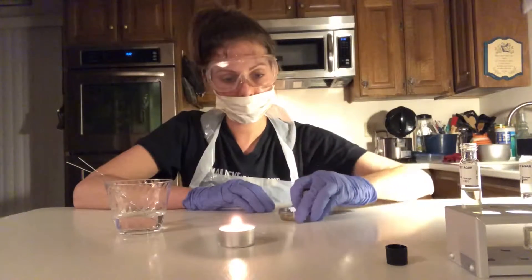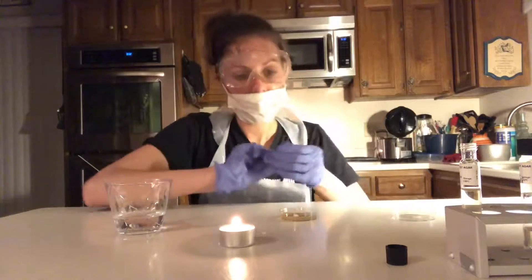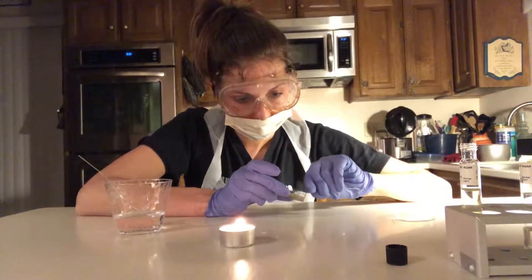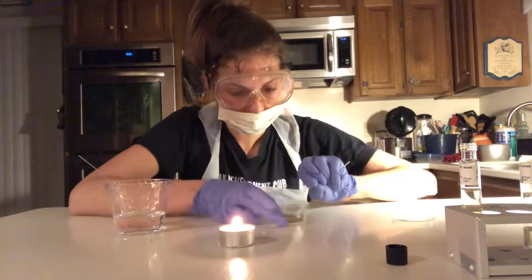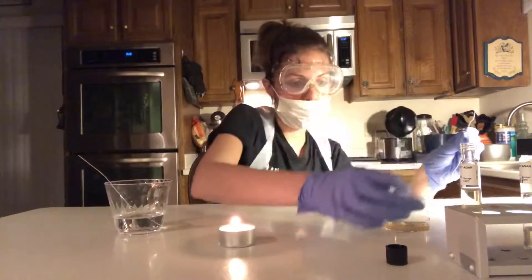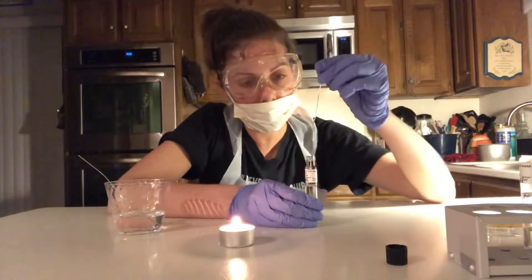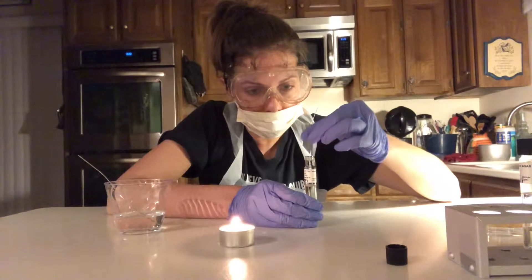I'm going to flip the plate over and take a paper clip that I've straightened out, sanitized with rubbing alcohol, and tapped dry. I'm going to scrape colonies using this paper clip, trying to get every little square inch. Now I'm going to take my motility agar tube for S. epidermidis and stab the agar all the way down and slowly bring it back up.